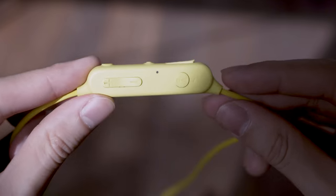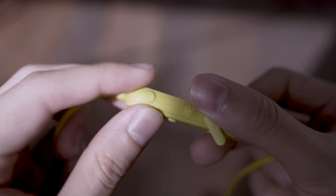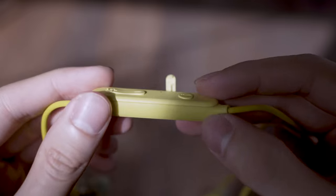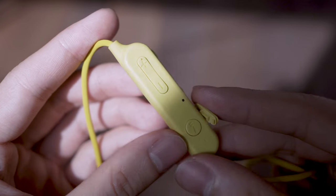The control center on one side houses the charging port, the power button, and the button to control whether you want to turn on or off the noise cancellation or the ambient mode. On the flat side is where you have one button for media playback and call function, and your volume rocker. The buttons are nice and clicky and easy to actuate.